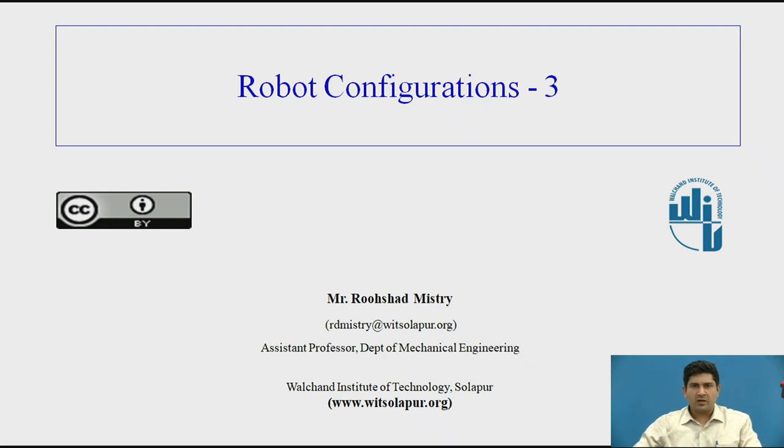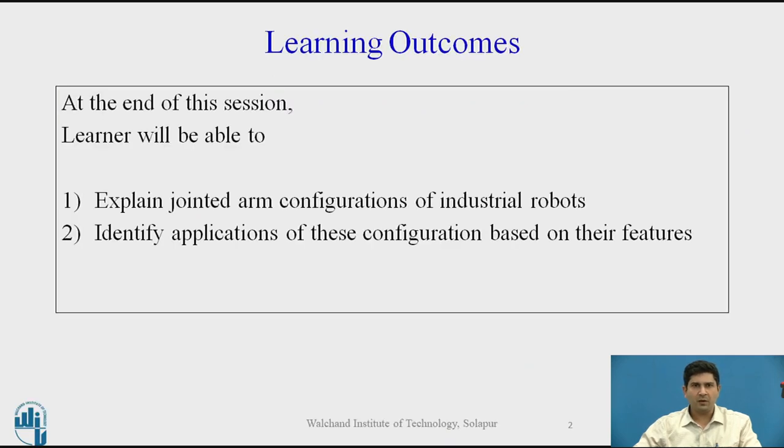Good day everyone. This is Rushan Mistry from the Mechanical Engineering Department and we will be continuing the lecture series on robot configurations. This is the third video on this particular series and today I will be discussing jointed arm configuration. The learning outcomes of this session are: at the end of this session the student will be able to explain jointed arm configuration of industrial robots and identify applications of these configurations based on their features.